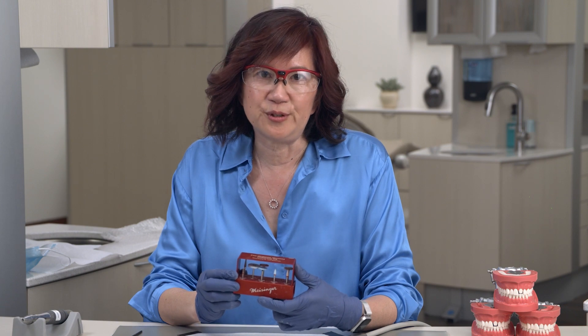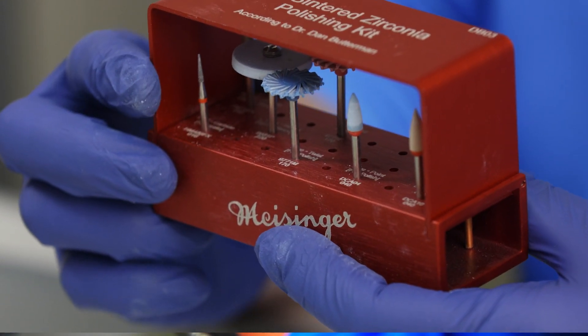There are a lot of burr kits out there. I really like this one by Meisinger. It's actually designed by Dr. Dan Butterman, and it has the minimum number of burrs and polishers needed to get a really good result.